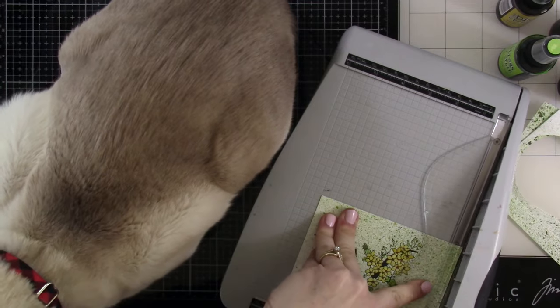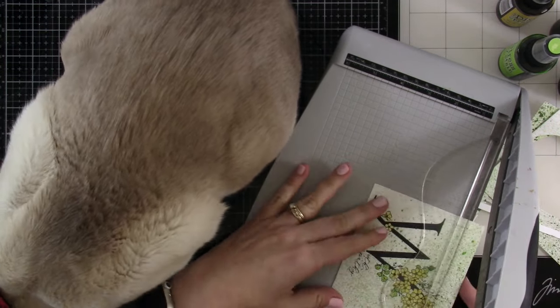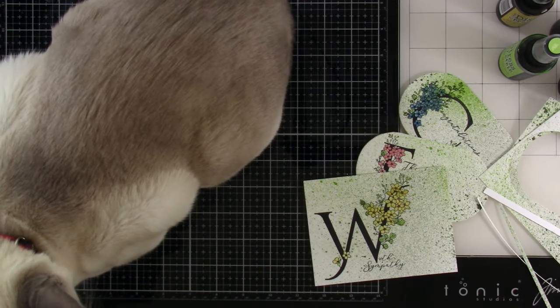Miles has decided to infiltrate my desk, so we're working around him. I don't like to move him too much — I love it when they come spend time with me, so I'm not going to move him unless he moves himself.